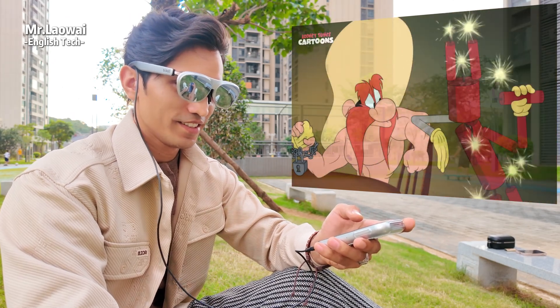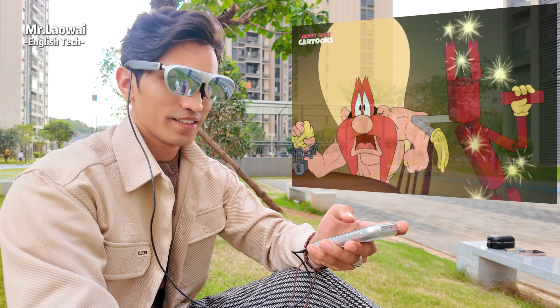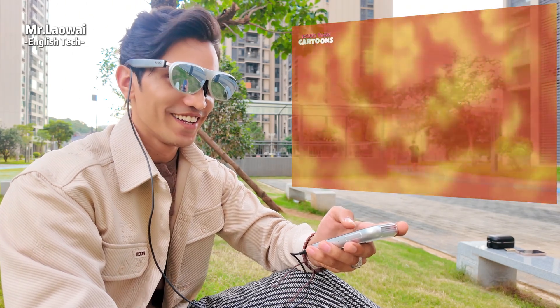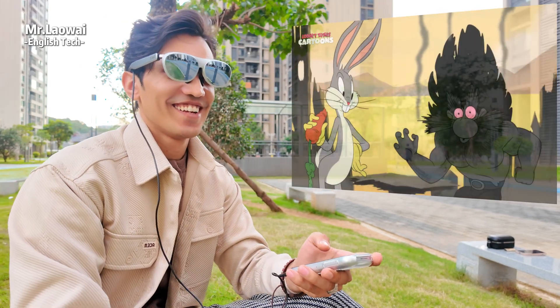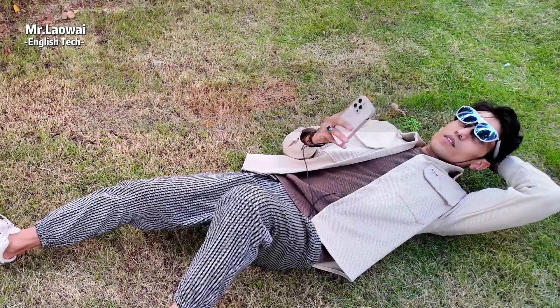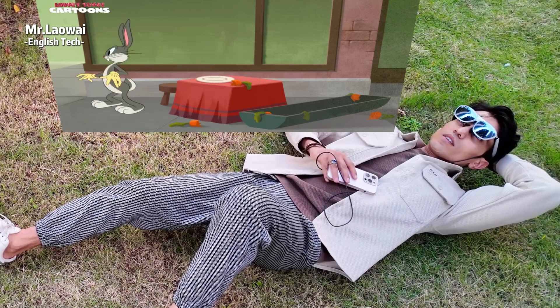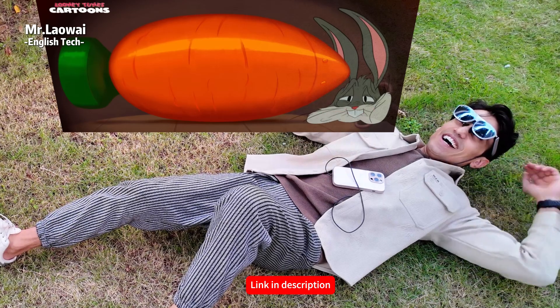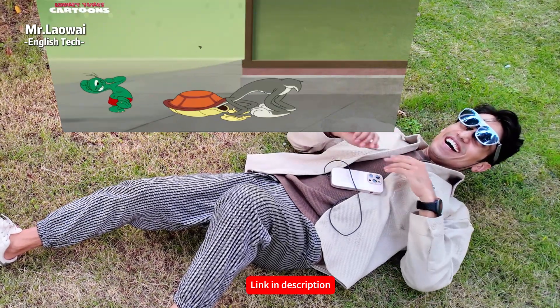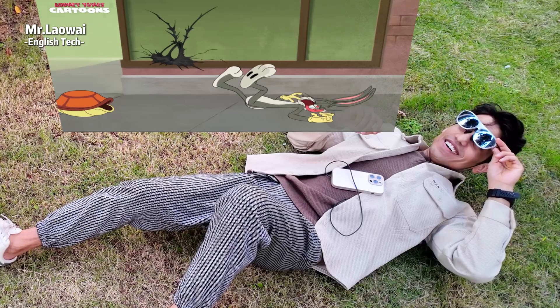Rokid has been mass-producing AR glasses for five years, and the AR Spatial seems like a solid evolution of that technology. If you're interested, check out the link in the video description for everything you need to know, plus a special discount code. Thanks for watching this review — I hope you enjoyed it. Please like and subscribe to the channel, and I'll see you in the next one.